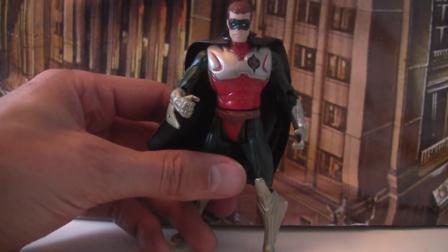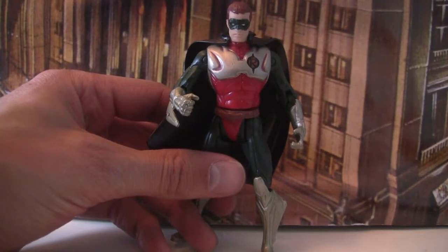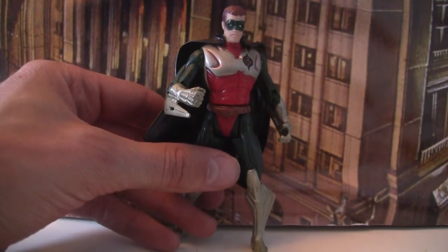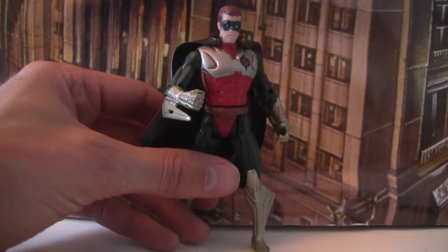The deluxe range was about five figures — three Batmans, one Riddler, and one Robin — and they were all kind of slightly unusual. A lot of them had giant backpacks and stuff.